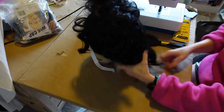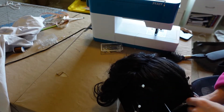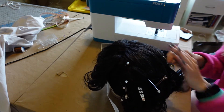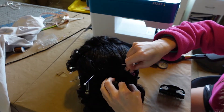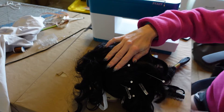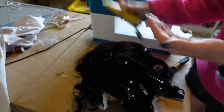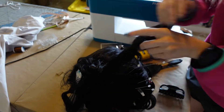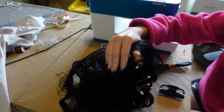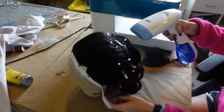From there, I used Got to Be Glued gel to start to style it back and tame the curls — it was a sticky mess. Throughout the wig, I took a small section about an inch wide, applied some of the gel, before styling it back and either pinning it or clipping it into place. I then hairsprayed and steamed it into place before letting it dry.